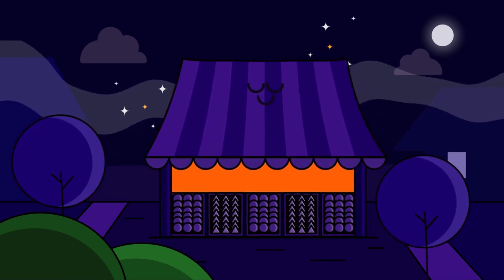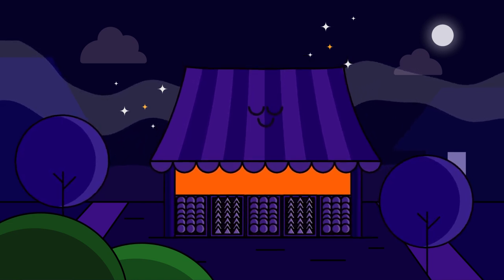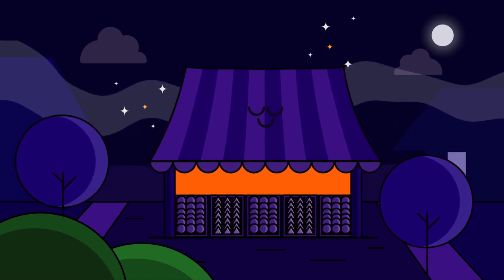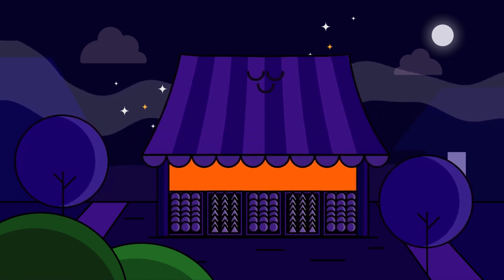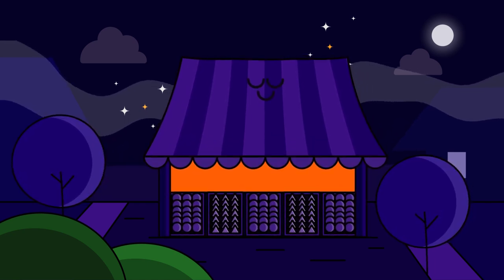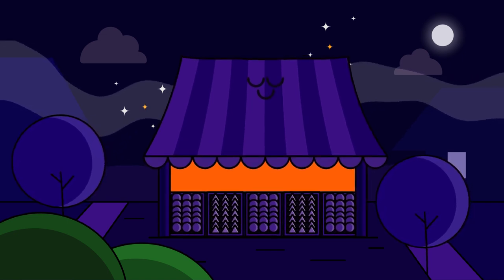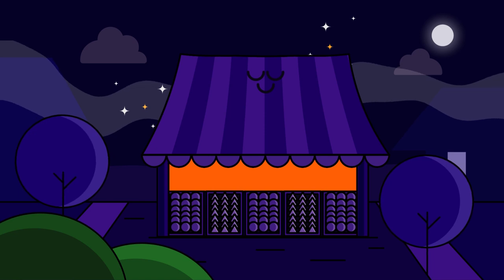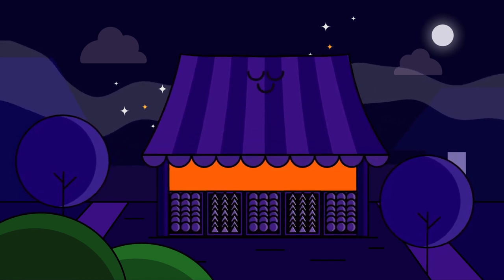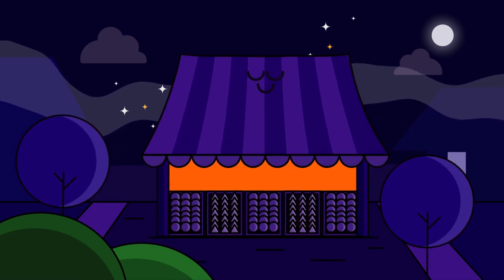Over the next few days, Anna found herself increasingly drawn to the market. She couldn't resist the allure of the magical place and the promise of its wonders. Each night, she found herself wandering through the dark alleys, discovering new curiosities and marvels. One night, as she was browsing through a stall selling rare and exotic flowers, she noticed a dark figure lurking in the shadows.